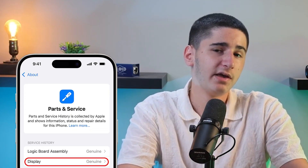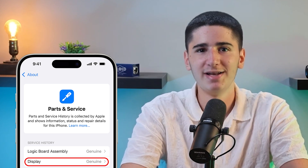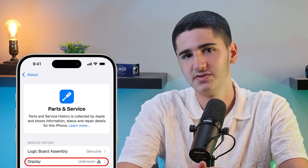Under that you'll see Display. If your screen is an original one, 'Genuine Apple Part' will show up next to it. But if your screen is fake, you'll see 'Unknown Part' appear below the serial number next to Display.